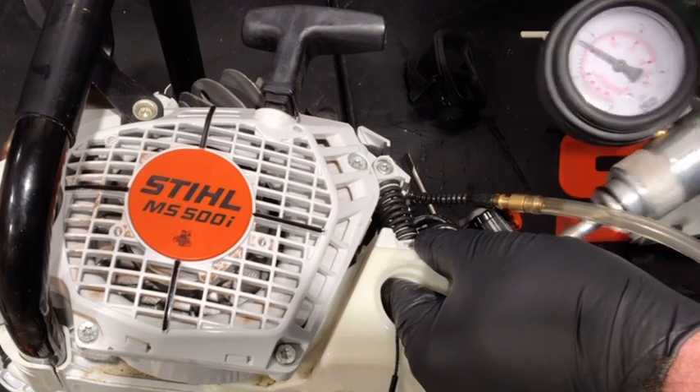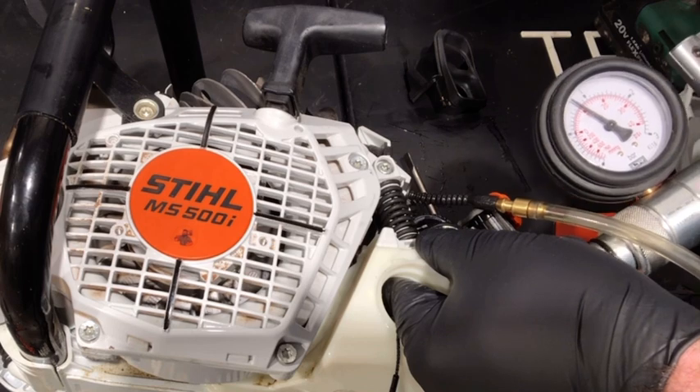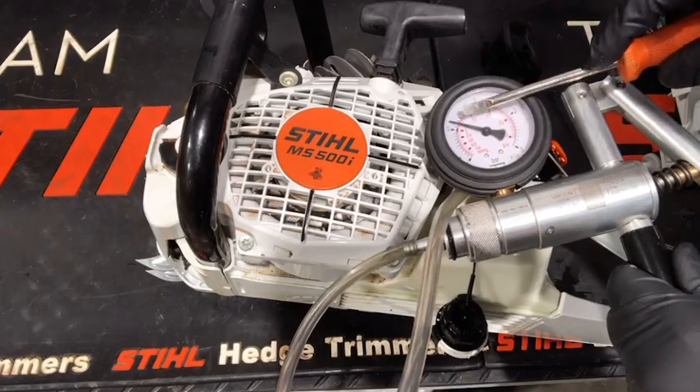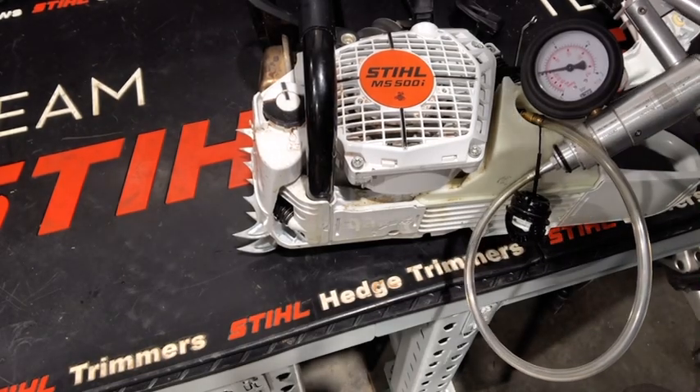Pump your pressure tester up to 10 psi and it should hold. If the pressure does not hold, the injection valve or the o-rings are damaged. If the pressure does hold, release the return hose in the tank and the pressure should fall to 0.1 to 0.2 bars. If this does hold, the injection body is good. If the pressure falls to zero, the return valve is damaged and the injector body needs to be replaced.